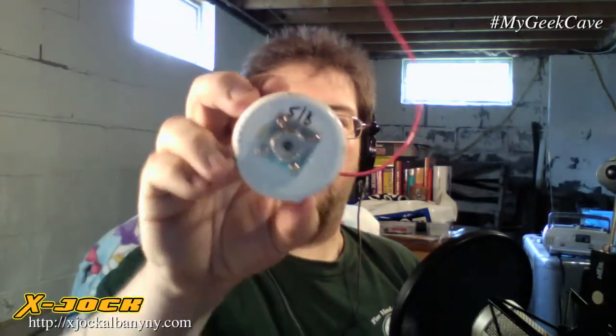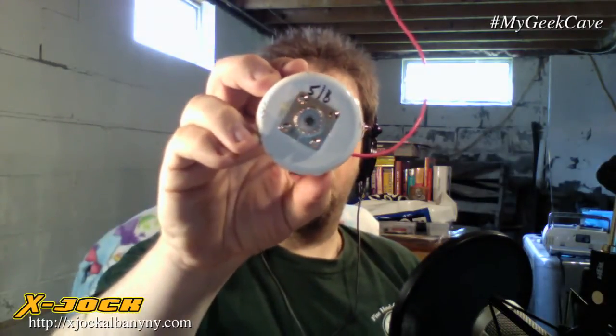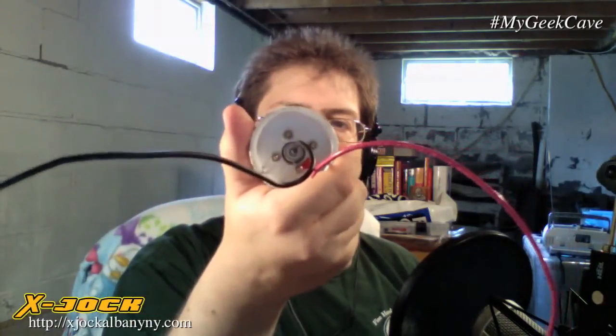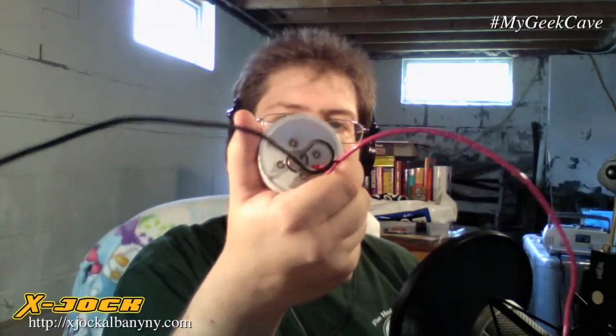Basically what I did was I drilled the five-eighths hole, put this in, and I used 440 hardware to connect it. I got that at Radio Shack, but you can also get it at Home Depot for a little bit cheaper. But I was in Radio Shack, they had it, I grabbed it. Next time I need some, I'm definitely going to Home Depot or Lowe's.